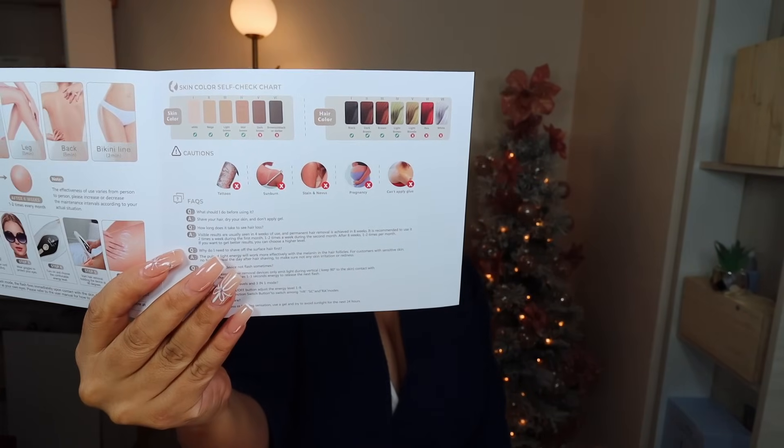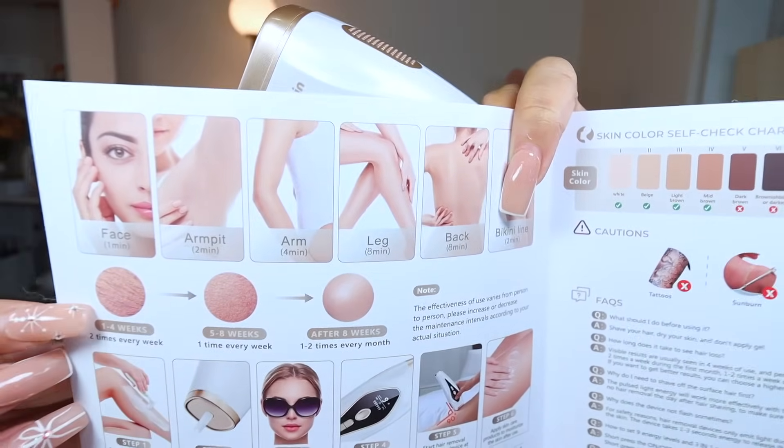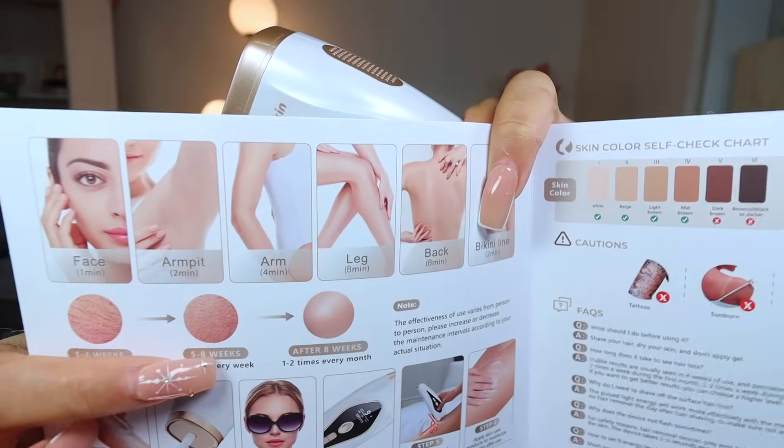It has nine levels. Here you can see the hair colors that the IPL works on — or not. You use it two times a week for weeks one to four, then one time a week from weeks five to eight, and after eight weeks you use it one to two times every month. They also show you here how the hair starts and how it progresses — fabulous! Four steps: shave your body, plug the machine in, put your goggles on, choose your level, and on a nine-degree angle you do the treatment. Now let's put this beauty to the test.